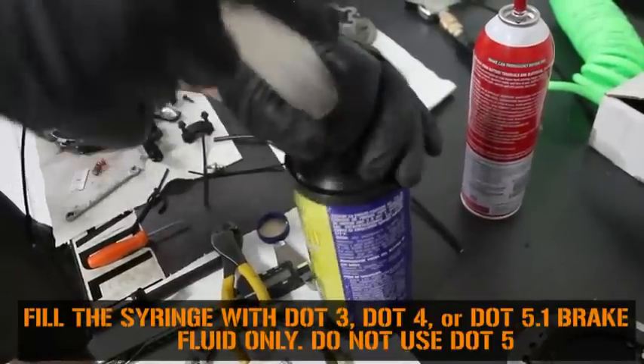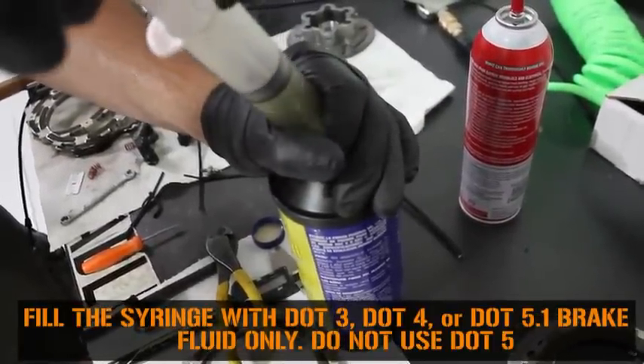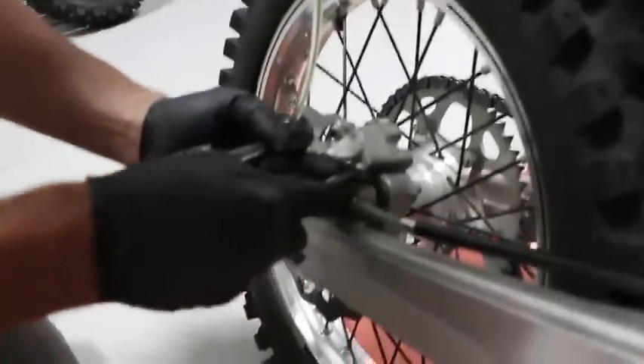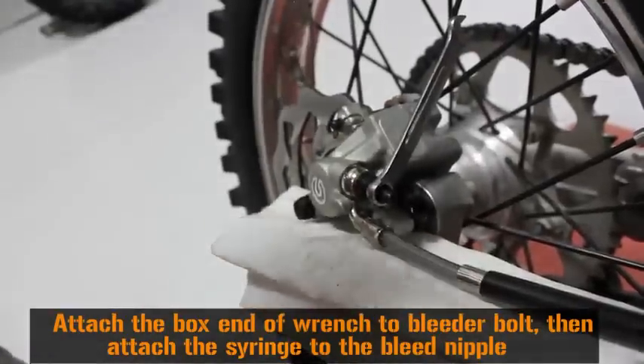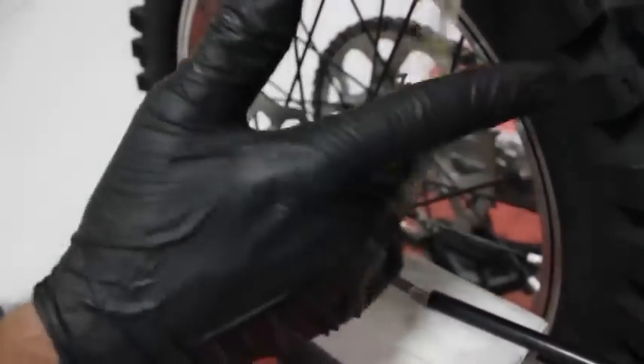Fill the included syringe with DOT 3, DOT 4, or DOT 5.1 brake fluid. Do not use DOT 5 or silicone based fluid. Remove the dust cap on the rear bleed nipple and make sure there is no debris. Attach an 8mm end wrench to the bleeder bolt. Secure the syringe to the bleed nipple. Once connected, turn the syringe upright and tap it to remove the air bubbles.